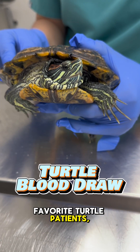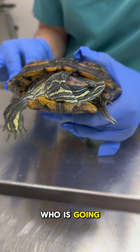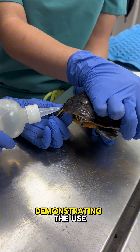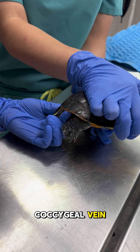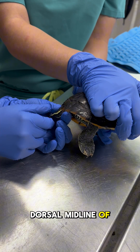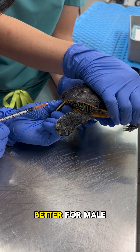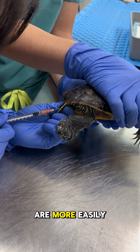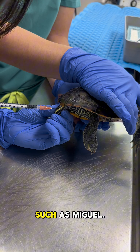Here we have one of my favorite turtle patients, Miguel La Tortuga, who is going to help us demonstrate how to draw blood on a turtle. For this video we will be demonstrating the use of the dorsal coccygeal vein, which can be found on the dorsal midline of the tail. This method works better for male turtles as they typically have longer tails, and turtles that are more easily handled and have a good temperament, such as Miguel.